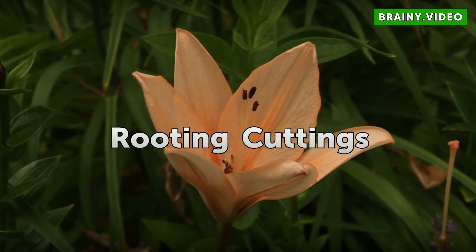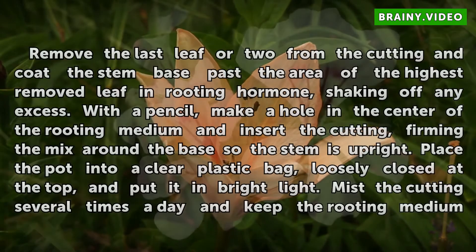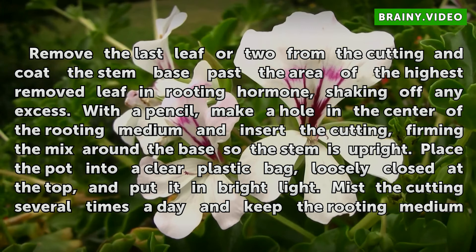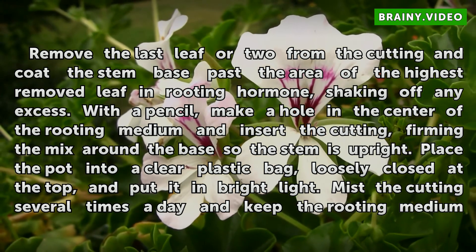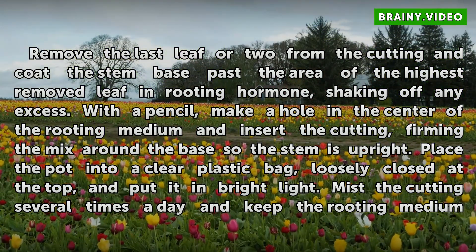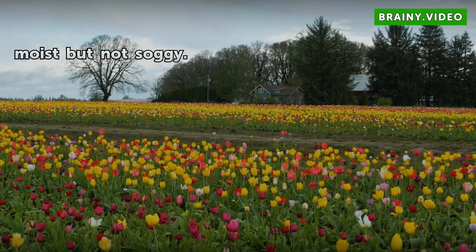Rooting Cuttings. Remove the last leaf or two from the cutting and coat the stem base — past the area of the highest removed leaf — in rooting hormone, shaking off any excess. With a pencil, make a hole in the center of the rooting medium and insert the cutting, firming the mix around the base so the stem is upright. Place the pot into a clear plastic bag, loosely closed at the top, and put it in bright light. Mist the cutting several times a day and keep the rooting medium moist but not soggy.